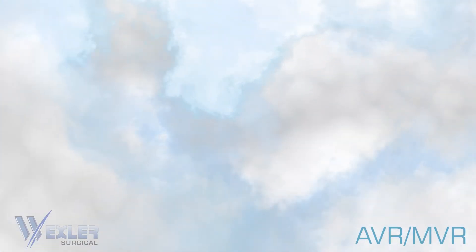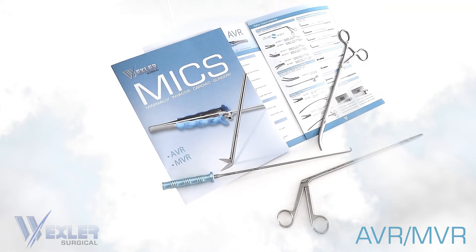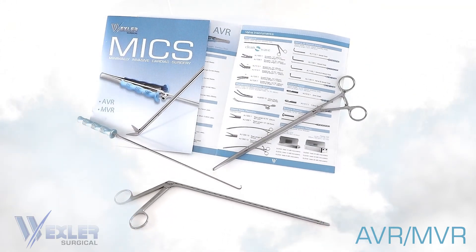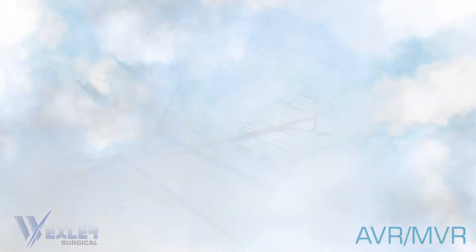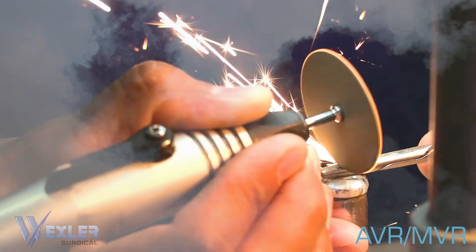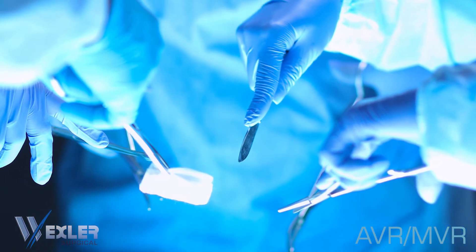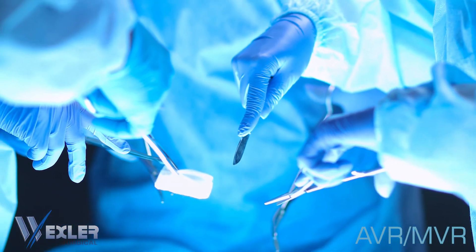Additionally, Wexler offers other instruments that are used in valve replacement surgeries, including rongeurs, hooks, and more. Our instruments are handcrafted using the highest quality materials to become an extension of the surgeon when working on these delicate procedures.